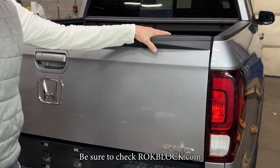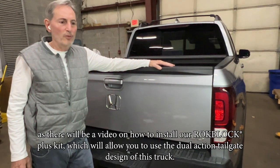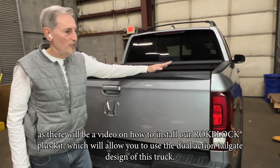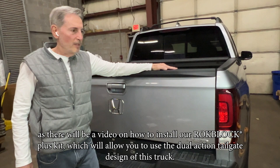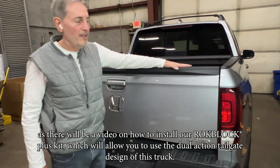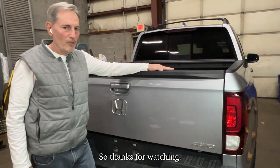Be sure to check rockblock.com as there'll be a video on how to install the rockblock plus kit, which will allow you to use the dual action tailgate design of this truck. Thanks for watching.